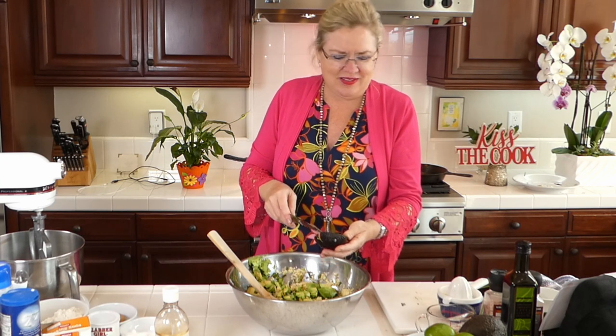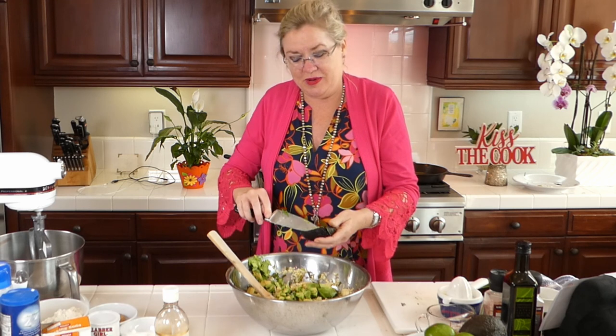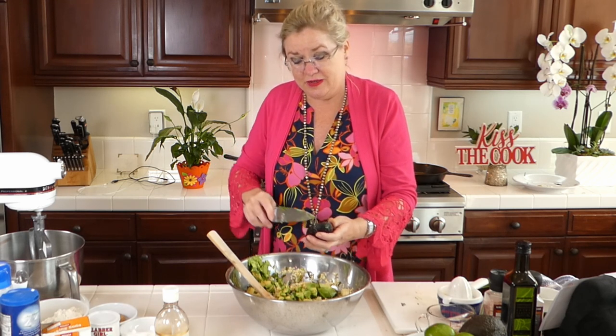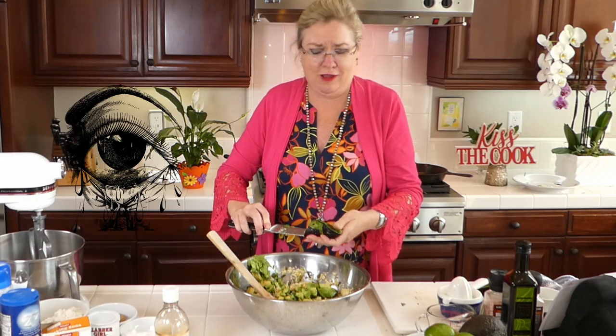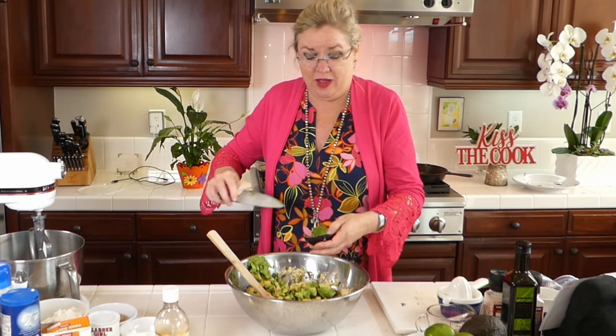Don't touch your eyes after cutting chilies! I have done it where you touch the chilies and then touch your eyes and it's not a good day — you start crying like a baby, worse than onions for sure.